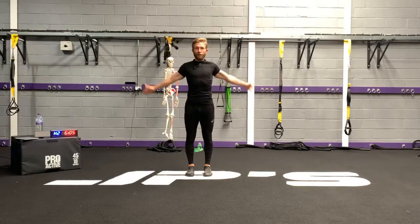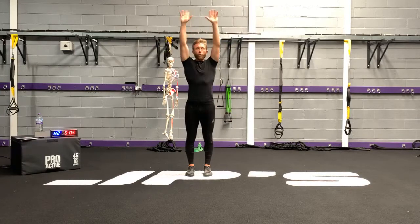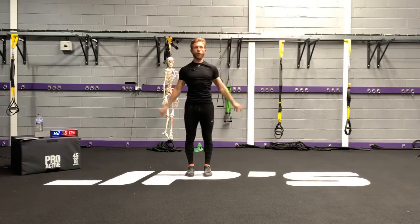Make sure you keep your feet rooted, thighs, glutes, and abdominals engaged. Reach up as far as you can without losing that tension, and then come down to the bottom.